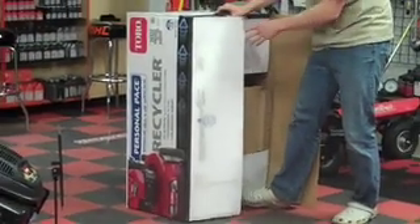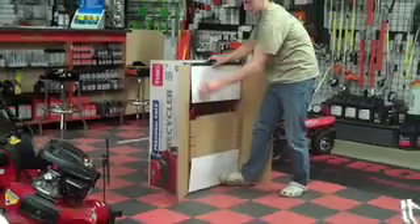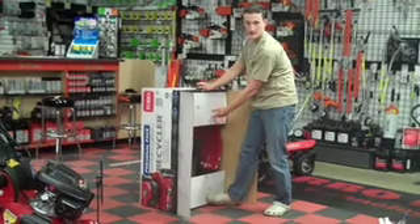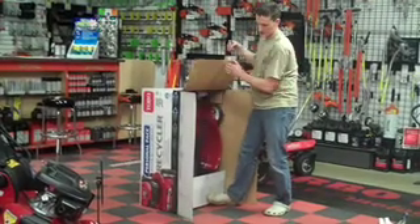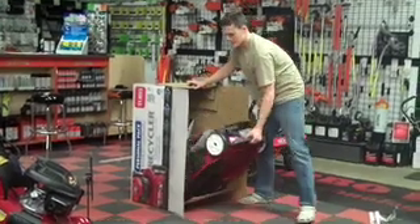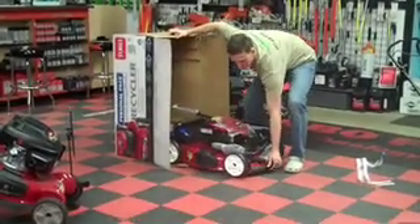Put your foot here at the bottom to keep the mower from rolling out while you open up the doors. Be very careful all the while — maybe have someone help you with this. Softly lower your mower down.